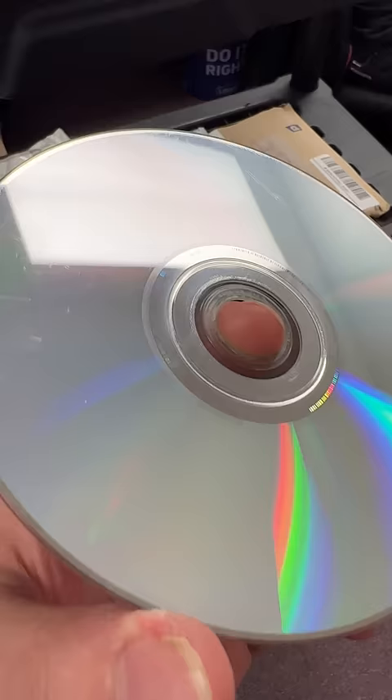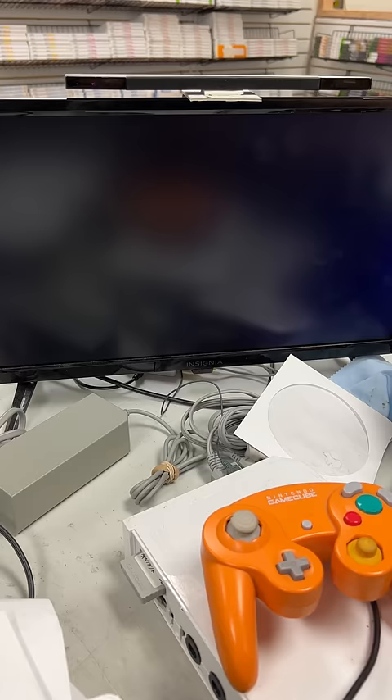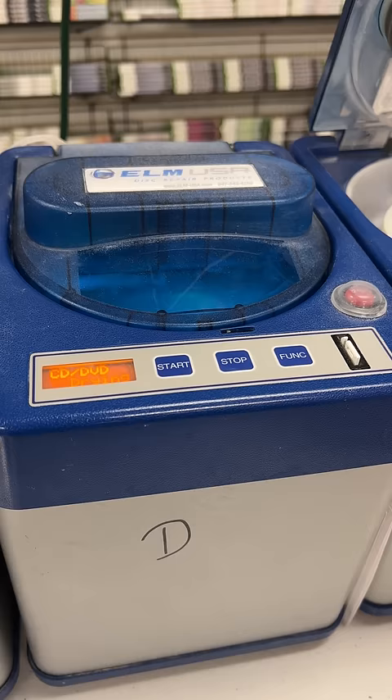Robert's game is broken, let's see if we can fix it. This disc has definitely seen better days. Robert's brought in his Mario Kart game because it wasn't reading on his Wii. So what we're going to do is put it in our resurfacing machine, close it up, and let it run for 30 seconds.